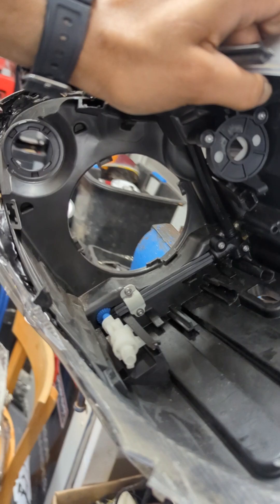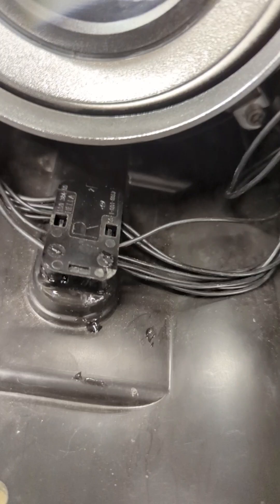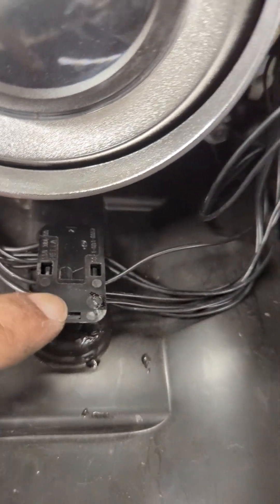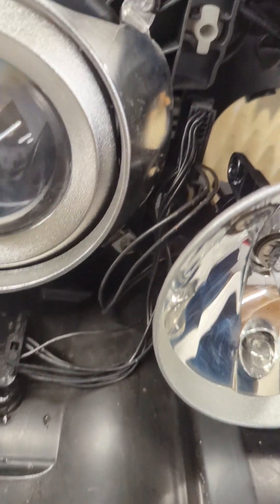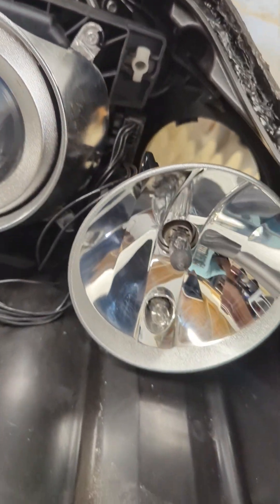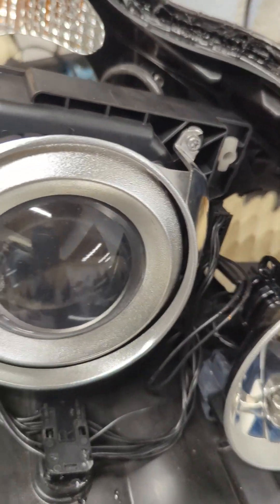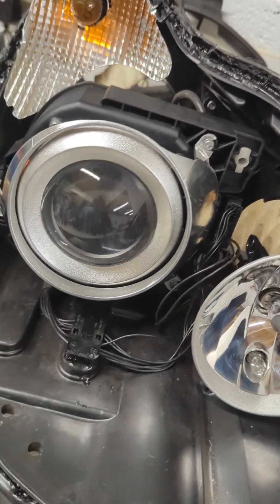All the wiring harnesses have been transferred on the donor headlight. I made the holes, sealed the old ones up, and put the xenon wiring harness in. All that's remaining now is to test it out, make sure everything works, then seal up the lens — and the job is done.